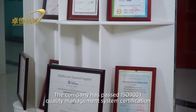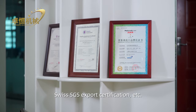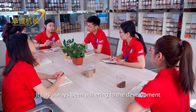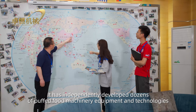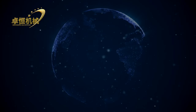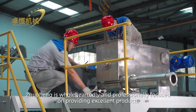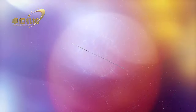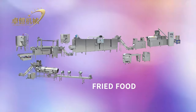The company has passed ISO 9001 Quality Management System Certification, EU CE Certification, and Swiss SGS Export Certification. Zhuheng has been cultivating the field of extruder machinery for over 10 years, independently developing dozens of puffed food machinery equipment and technologies. Products include automatic macaroni production lines, aquatic feed production lines, textured protein production lines, puff snack food processing lines, and fried food production lines.